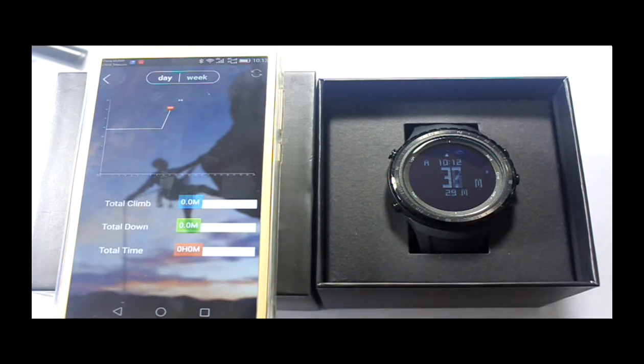Click the circle to enter the climbing data history mode. This page displays the altitude change chart by day and week, together with total climbing up altitude, total climbing down altitude, and total climbing time.